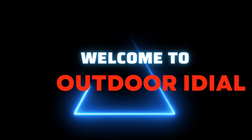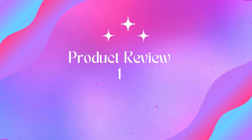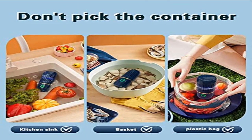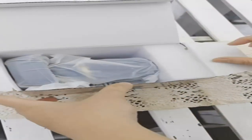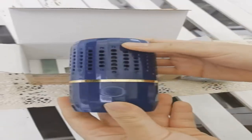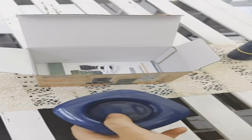Welcome to Outdoor Ideal. Product name: Fruit and Vegetable Washing Machine, portable fruit cleaner device. The fruit cleaner device deeply cleans produce — rinsing fruits and vegetables with tap water isn't enough. The fruit and vegetable washing machine can purify fruits and vegetables, aquatic products, meat, tableware, cereals, kitchenware, accessories, and more.